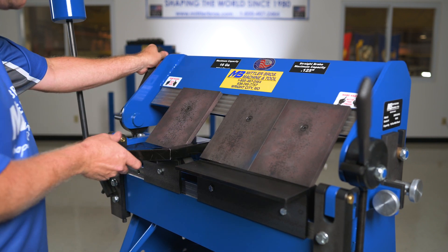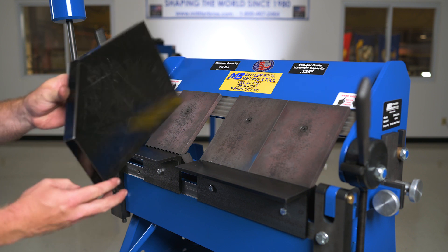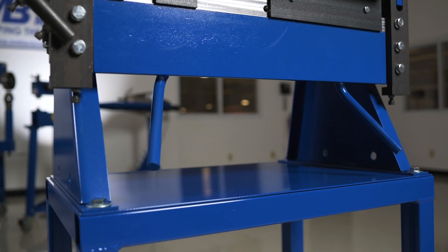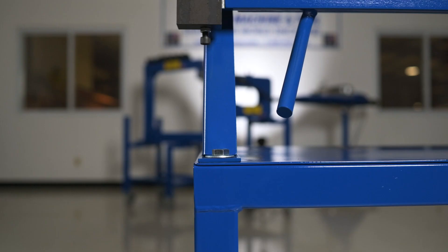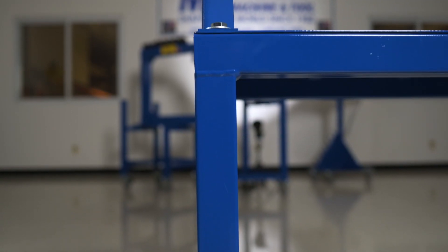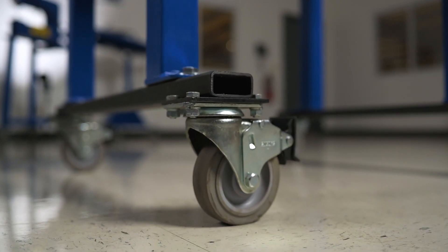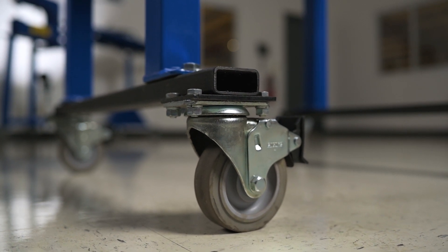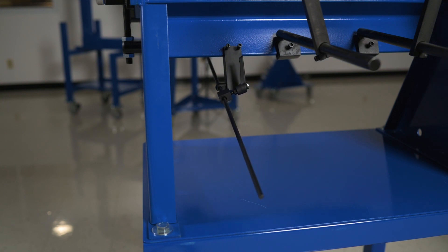All of these features combined allow you to easily make bends that are impossible on other brakes. Floor stands are available for any of our box and pan brakes, and wheel kits can be added if you want the ability to move it around your shop easily. For production work, we have apron stop kits and back gauge kits available.